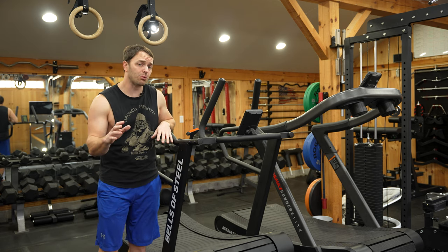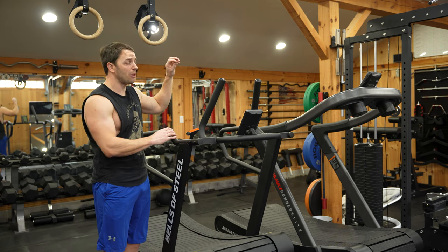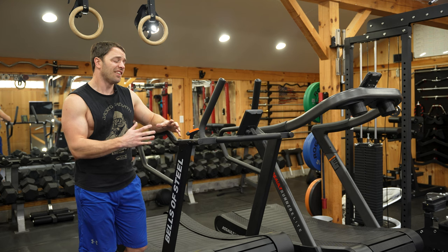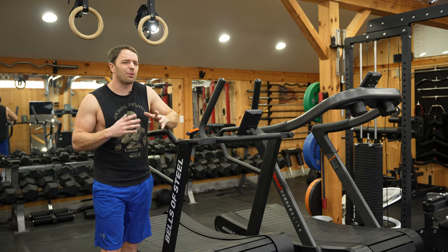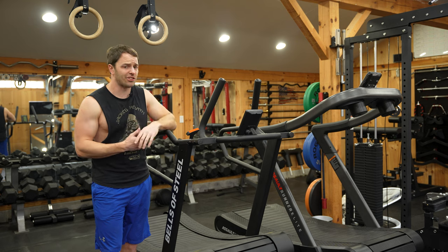When I got the Bells of Steel Blitz Manual Treadmill in, I was really excited because out of the box I could tell the build quality was much higher than on my Assault Runner Elite. But then I ran on it for about four minutes and decided I hate this thing. Hear me out, because our relationship is a bit complicated and it might have been my expectations that were the problem.